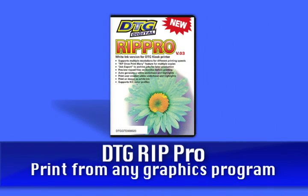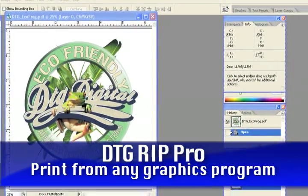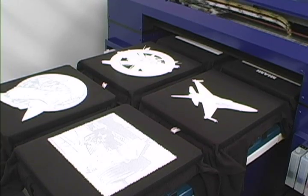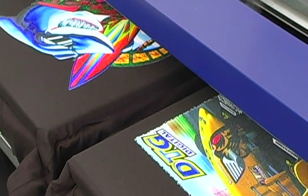RIP Pro is specially designed for the DTG series to maximize the quality and speed of your prints. RIP Pro creates perfect white underbases and stunning colors with little or no effort.